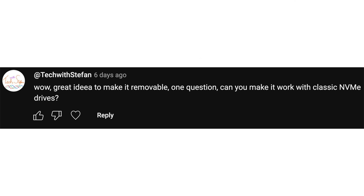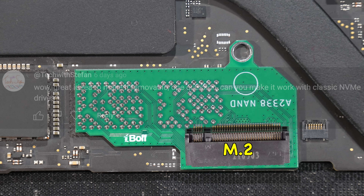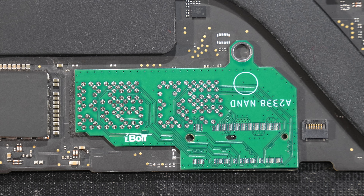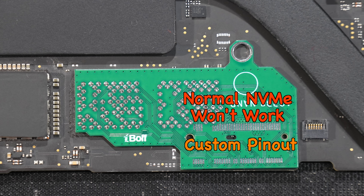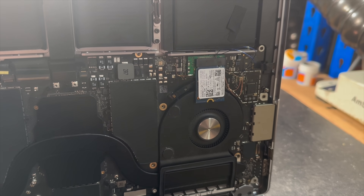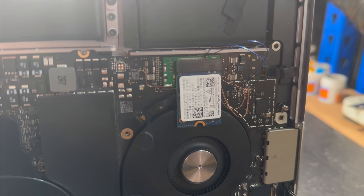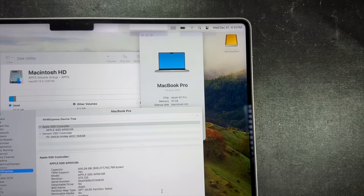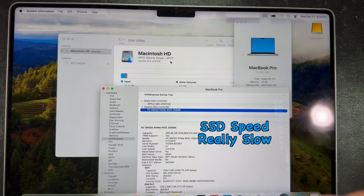Next question: can you make it work with classic NVMe drives? As explained, this M.2 port was hardwired to fit the 220 wires, so we had no choice but to assign custom pins to this M.2 port. A normal NVMe drive from the PC market will not work, and we will not be responsible if you try it and something bad happens. We chose the M.2 connector because it is cheap, widely available, and compliant with PCIe 4.0. We did attempt another project to fit third-party NVMe to the M1 Pro MacBook Pro, but it turned out to be impractical due to slow speed.